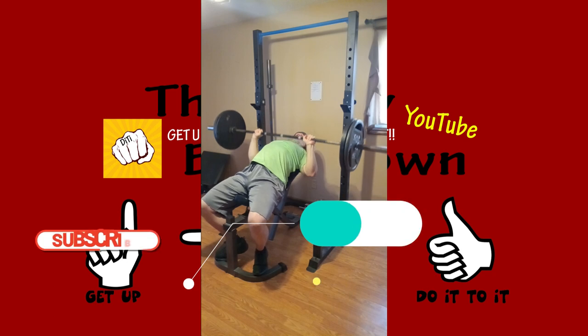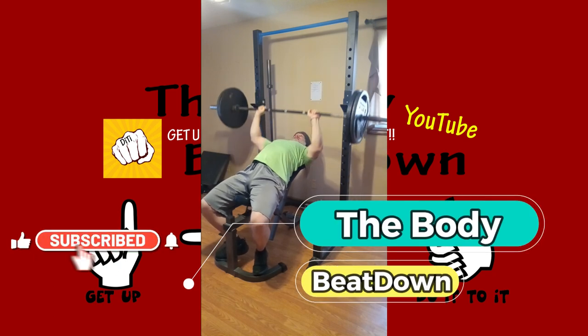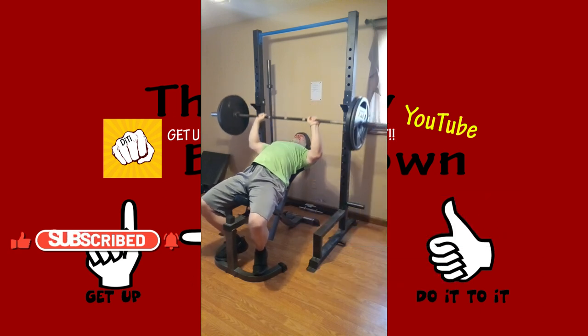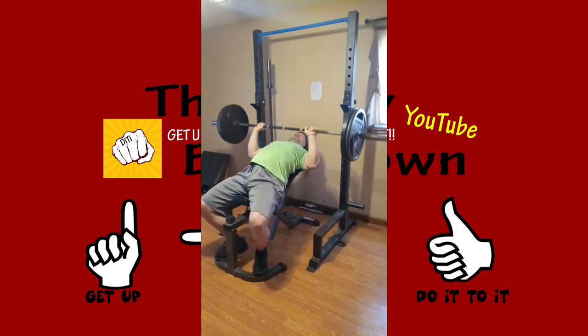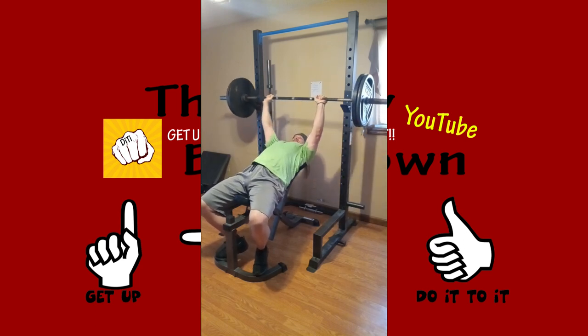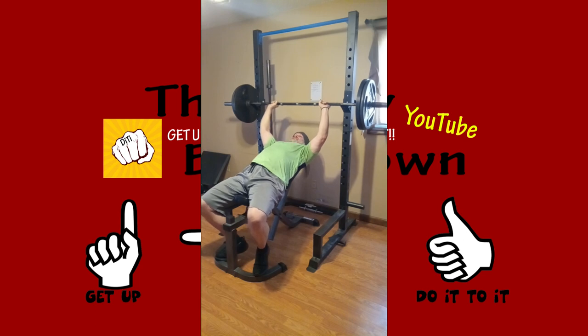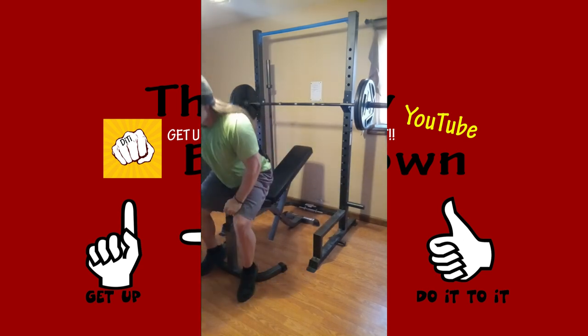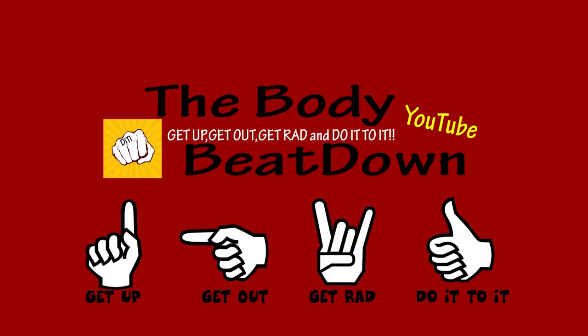Hope you have a good day — like, share, subscribe, comment, all that good stuff. The Body Beat Down. Don't forget: get up, get out, and get rad. Do it to it. Hope you have a good day and a good week. Do something for yourself, healthy inside and out. Peace! Get up, get out, get rad, and do it to it.